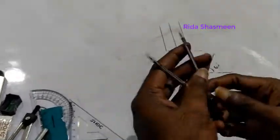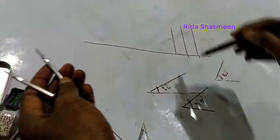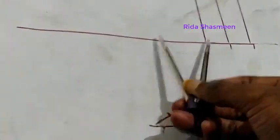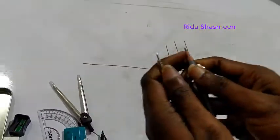This is the divider. You can use the divider to divide a line into different line segments — you measure along the line like this and mark equal segments using the divider.